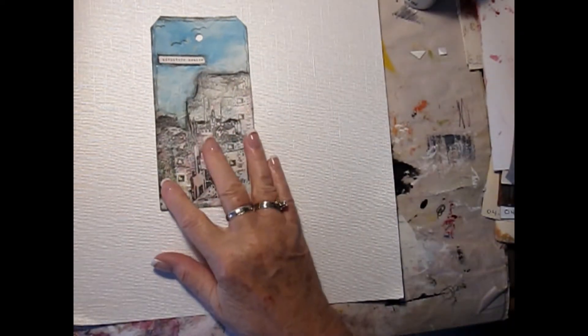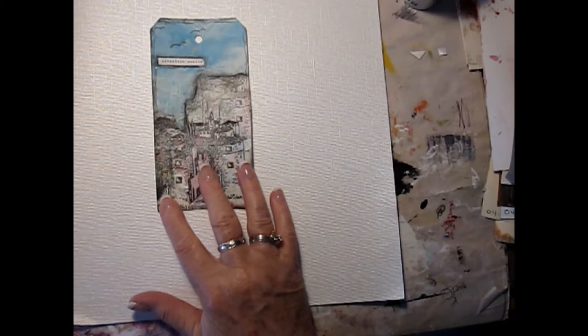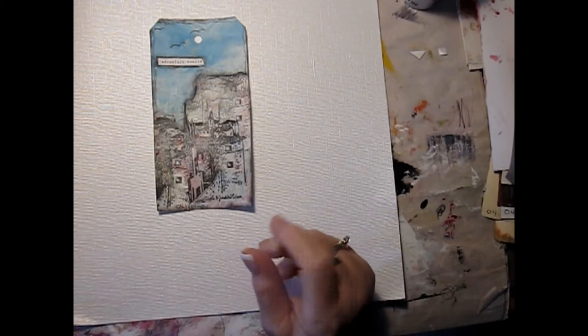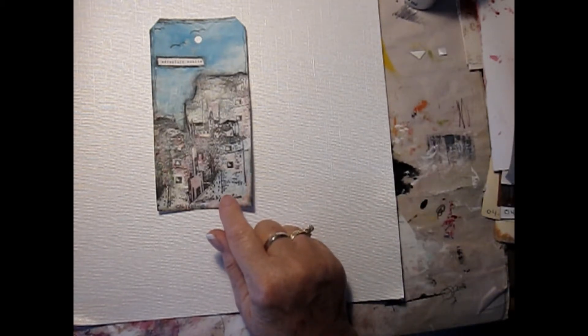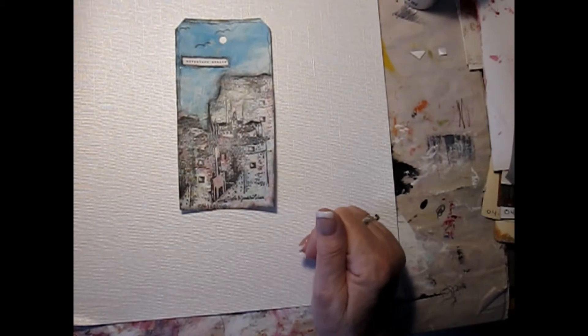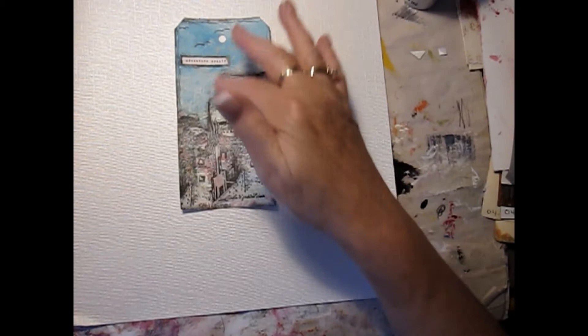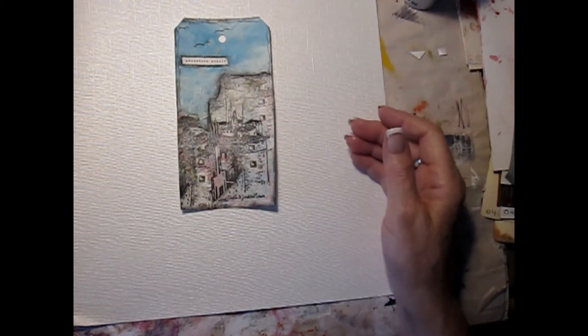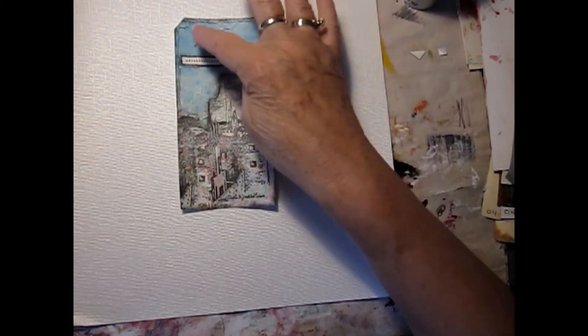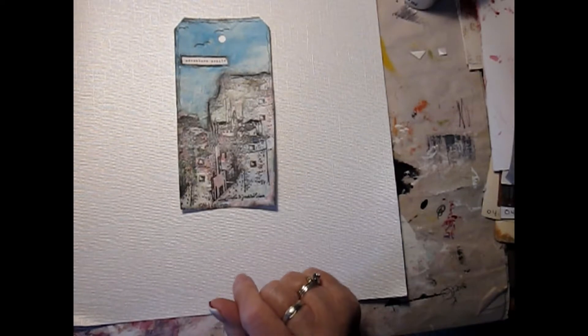This one is a stamp which I stamped on — actually it wasn't beige paper, it was on a jelly print. I have all kinds of jelly prints I'm trying to use up. I collaged around it, doodled around it, drew a couple of little birds on it, and pretty much called it a day. Did a little bit of coloring to get the variations in the sky, and it says 'adventure awaits.'